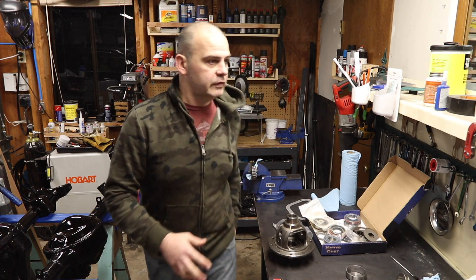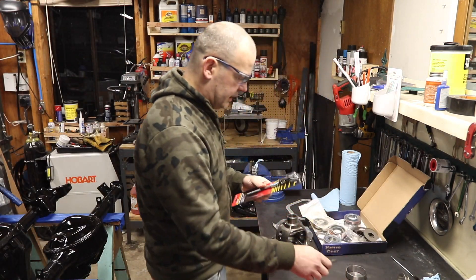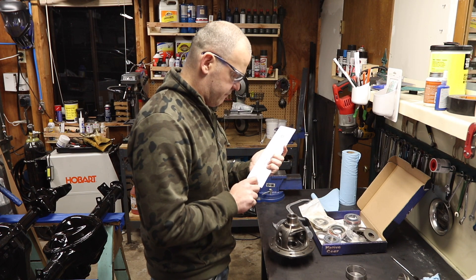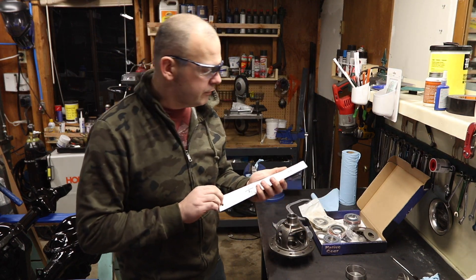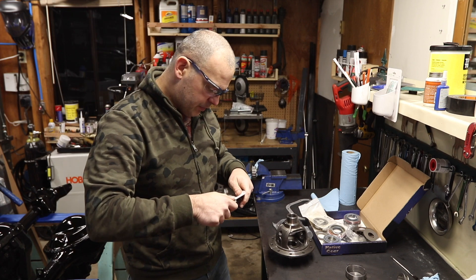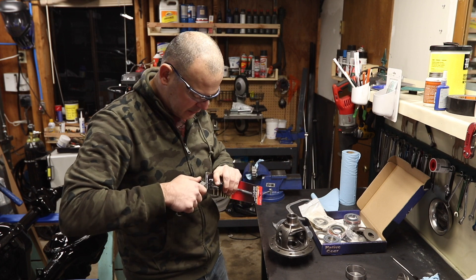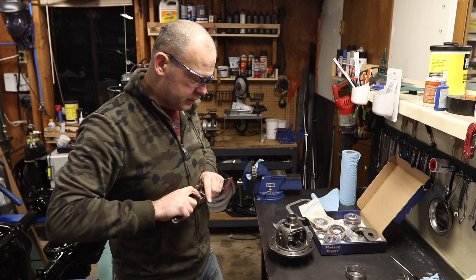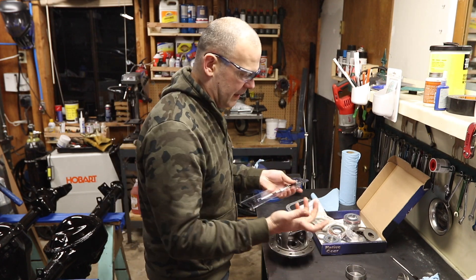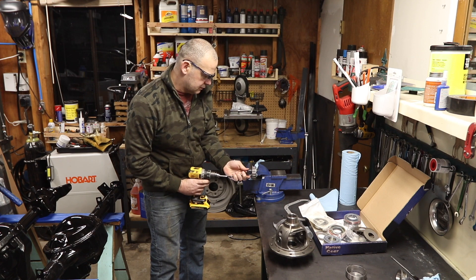I'm very curious to see if this works. I know it will work — I just don't know how long it's going to take. It could take forever. Why? Because bearing material is freaking hard. It is really hard steel — some of the hardest steel in your car. So it's just hard to take material off. It's not like the material axle housings are made out of — that stuff's like butter.